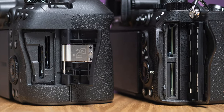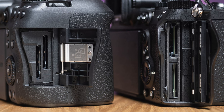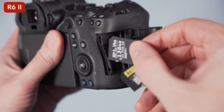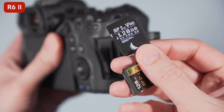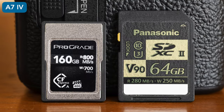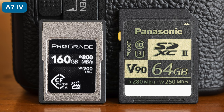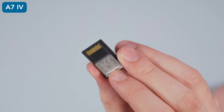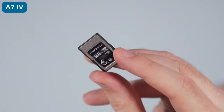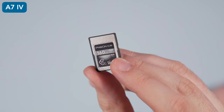You'll find two memory card slots on each model. The R6 Mark II uses two SD cards with UHS-II compatibility. The A7 IV does the same, but slot number one is hybrid and can also take a CFexpress Type-A card. The latter is more expensive but offers faster writing and reading speed — it can help with buffer and is necessary to record 4K 60p at the maximum quality with the slow and quick motion mode.